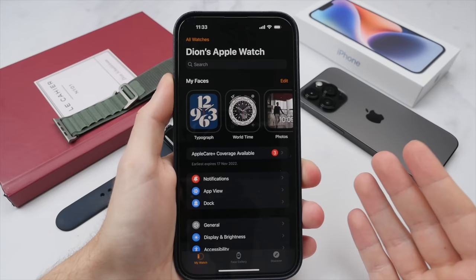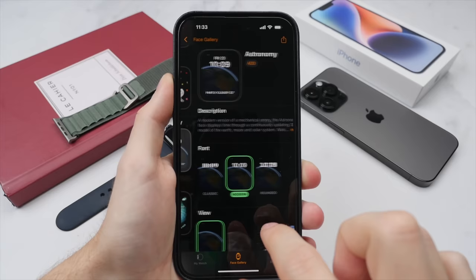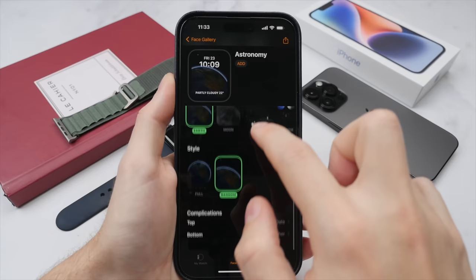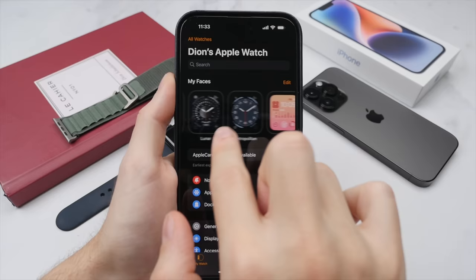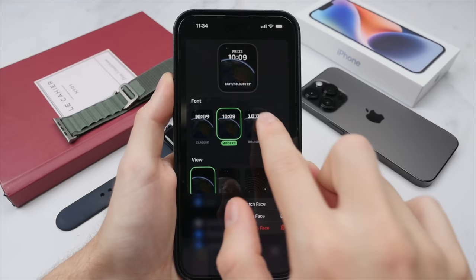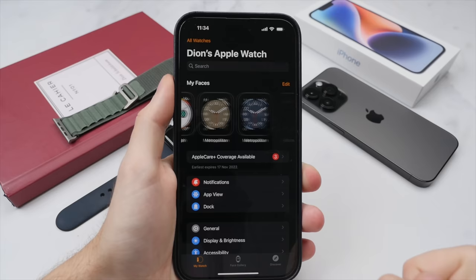Let me first show you how to add a watch face from the iPhone. Let's add an astronomy one — tap into the watch face and just like on the Apple Watch, you can customize it. We get a clear overview of all sections. To keep things simple, we'll keep it as is and select Add at the top. Going back to our watch, we can swipe through all of our watch faces, which now includes the one we just created. Press and hold to set it as the watch face or remove it.